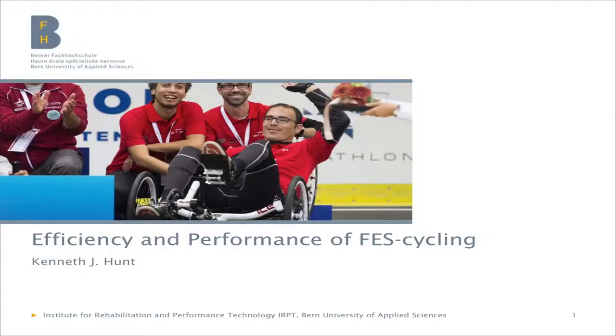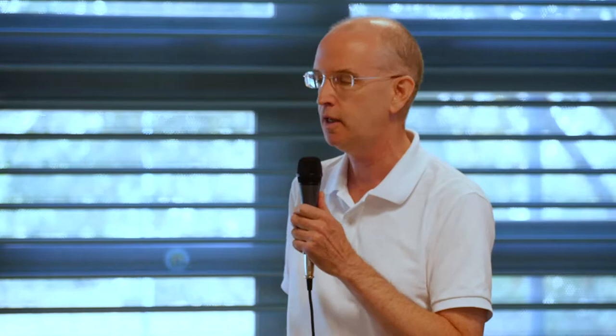I'll be focusing on issues of efficiency and performance of FES cycling. Of course there are many health-related benefits of doing this exercise — cardiorespiratory fitness, bone integrity, skin condition — that I'll not be touching on at all. I'll be focusing on the technology of FES cycling and in particular looking at ways that we can improve performance.